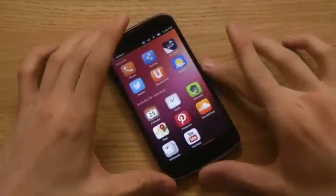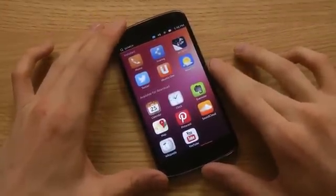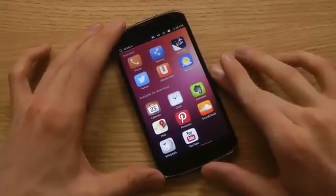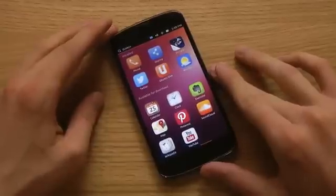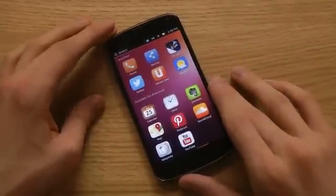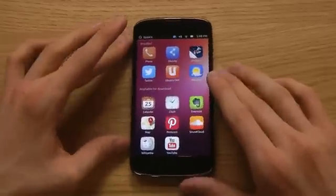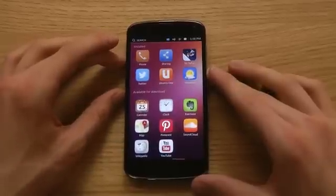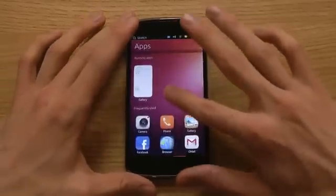Hey guys, so today I want to take a quick look at Ubuntu for the Nexus 4. If you didn't know, there's a new operating system coming out for smartphones and tablets, and today you can download Ubuntu and try it out on your Nexus device — Galaxy Nexus, Nexus 4, Nexus S, or Nexus 1. The Nexus 7 and Nexus 10 also support this Ubuntu release that you can install right now.